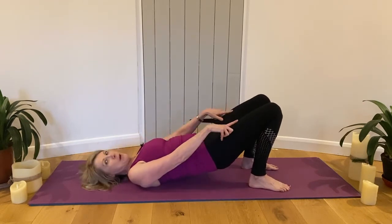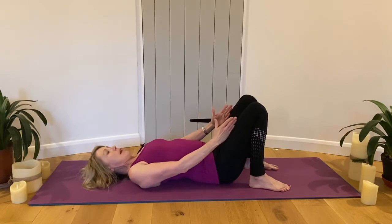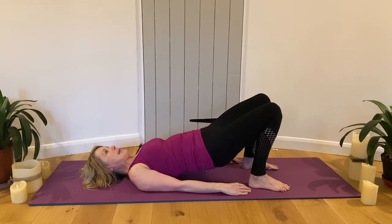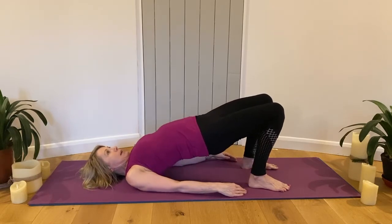Don't let the knees go too far apart — keep the thigh bones parallel as they were when you started, all the way through. Press into the heels and squeeze the butt muscles to get height.